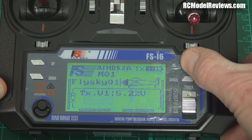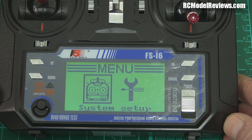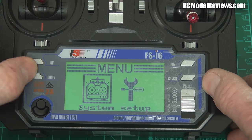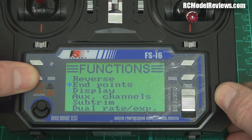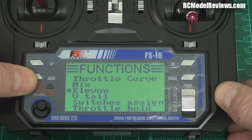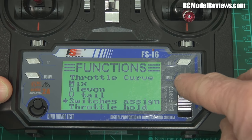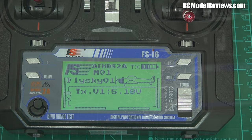Here's the menu system — it's very familiar if you're a 9x user. Going into the model settings menu: reverse, endpoints, display, auxiliary channel, sub-trim, dual rate, expo, throttle curve, mix, elevon, veto, switches assigned. It's all pretty simple — I think if you've got half a clue you could use this without a manual.